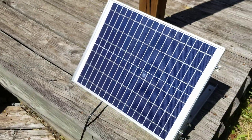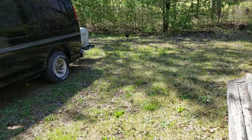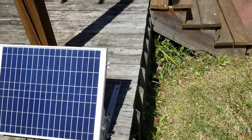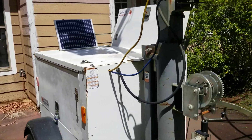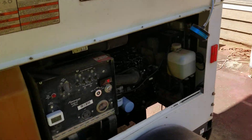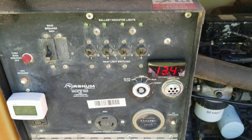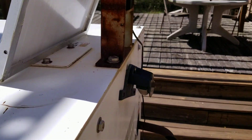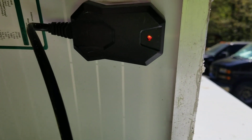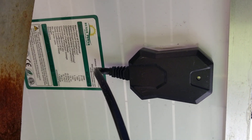I'll probably end up getting a more powerful one for the van later. The one hooked up to the Honda generator is always green, which means that little battery is constantly being fully charged by the 20 watts. I'm also going to get a bigger one for the light tower. The light tower sometimes turns green, meaning it's fully charged, but right now you can see it's at 13.4 volts, so the battery is receiving a charge.